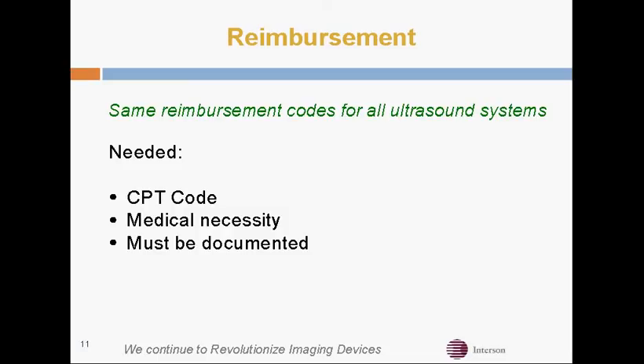We use the same reimbursement code as any other ultrasound system, and you still have the requirements of a CPT code, medical necessity, and you have to document you did the exam. This doesn't necessarily require you to print out a hard copy of the image, but you have to document where that digital image is stored.